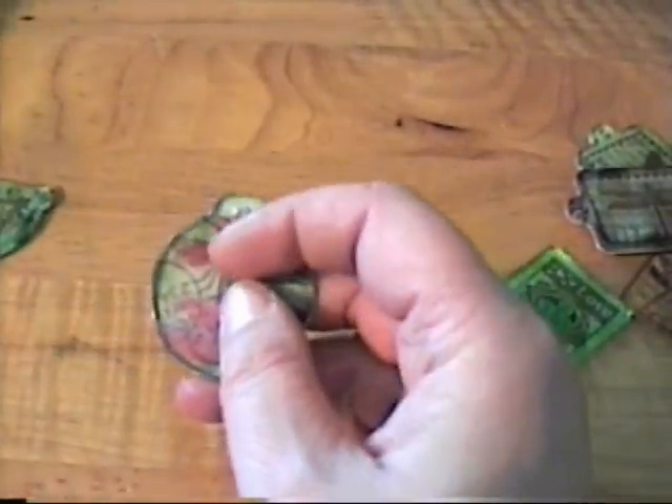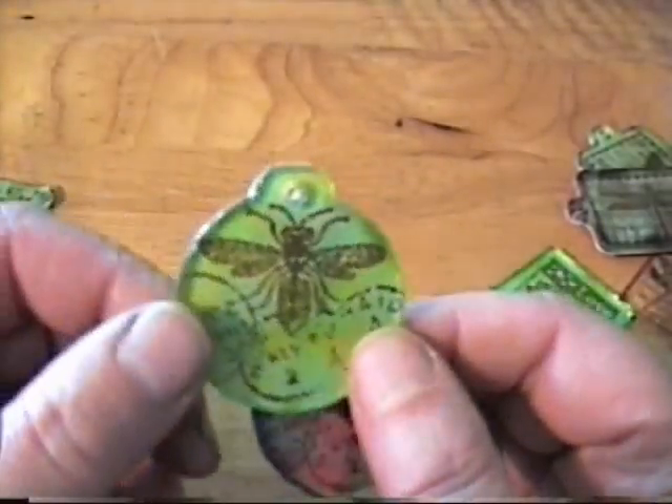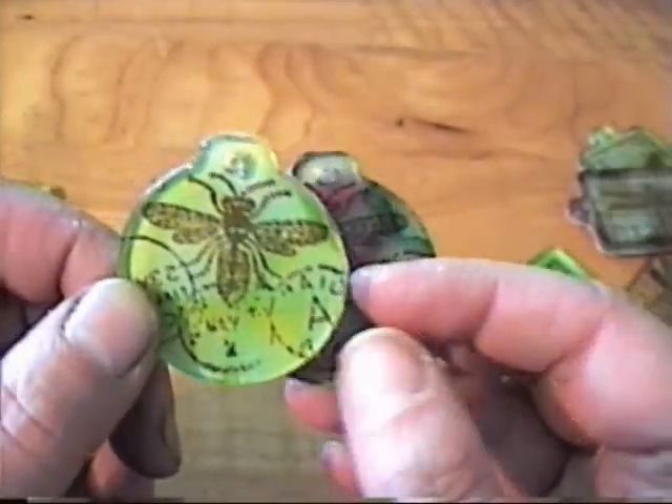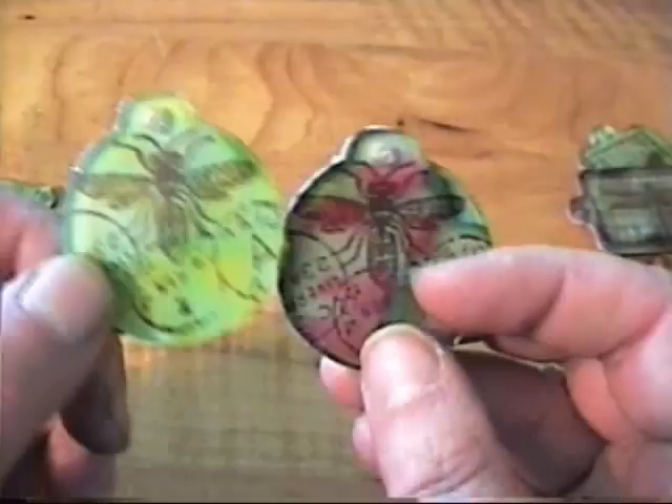These two are from the Pink Paisley Butterfly Garden Collection — those stamps — and I just alcohol inked them again and stamped them.